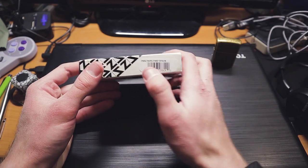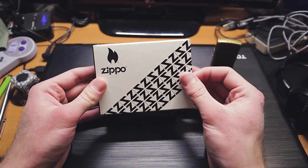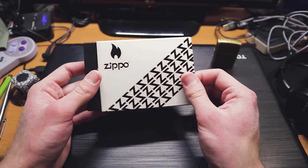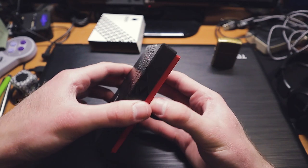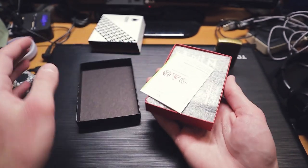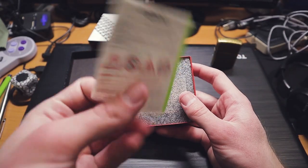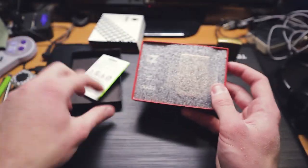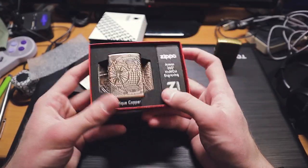I was on Amazon the other day and I saw they came up with the world map design of the armored Zippo. And these are armored Zippos — the world map armored Zippo. Let's open this up now, let's get to it. I thought it was going to be a cool reveal. Okay, here we go. Which way is it? This Zippo — don't like, come on fire and all that fun stuff. There we go. And it's upside down. There we are.